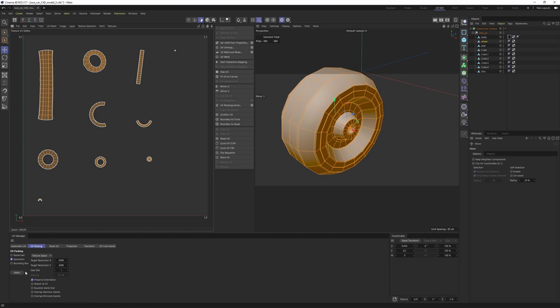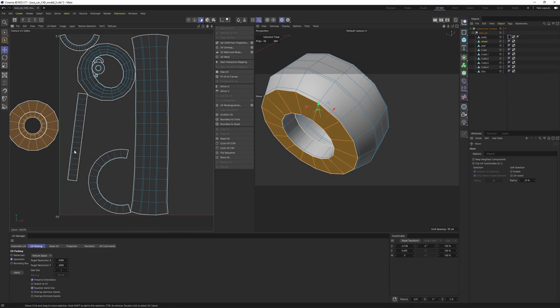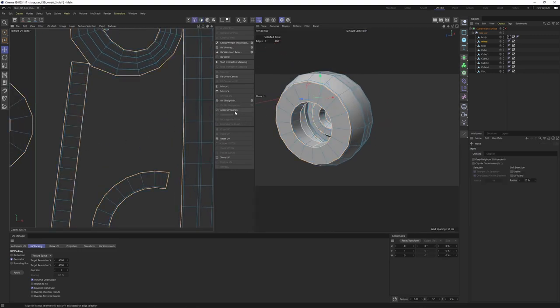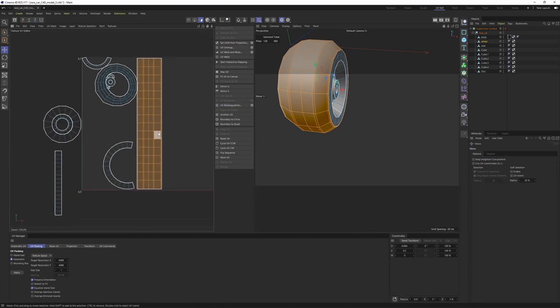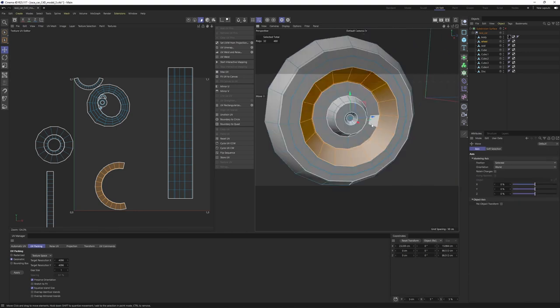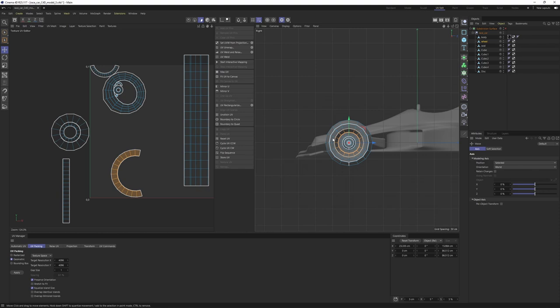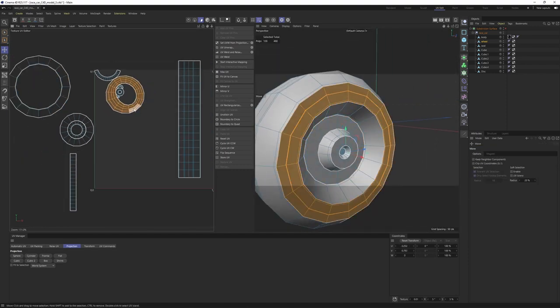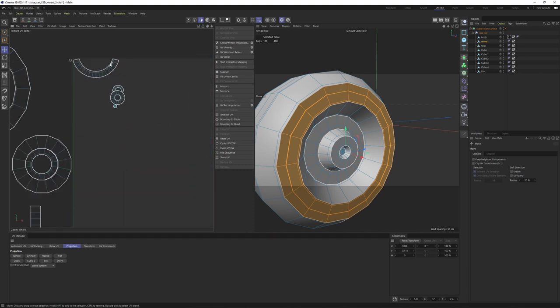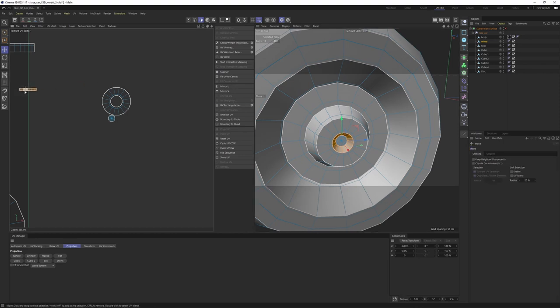Select all the islands and pack them. For this first pack, I'll enable 'Equalize Island Size.' This is what we have — these look nice. Maybe select this edge and align the UV islands. For rectangular-shaped islands I can use UV Rectangularize. For the side disk panel I didn't select a seam, but I can make a Frontal projection from the right view: go to Projection > Frontal. Then handle the remaining pieces one by one — some can be rectangularized, others aligned. Select all and pack them one more time.